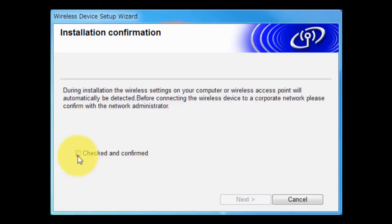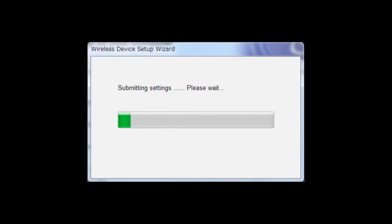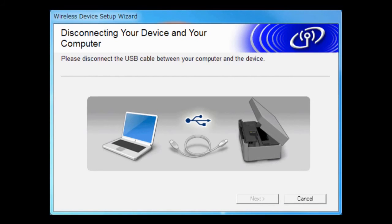Confirm that your wireless connection is OK, then select checked and confirmed. Click Next. Disconnect the USB cable.